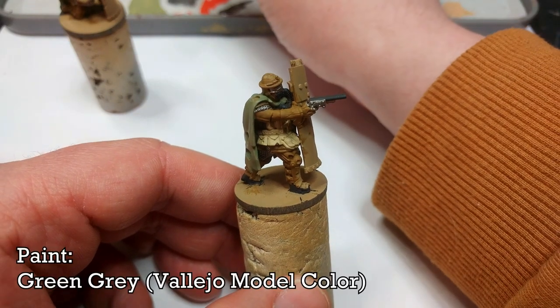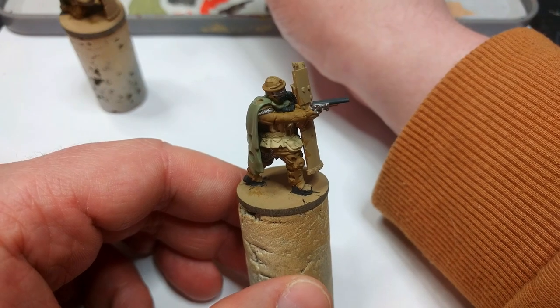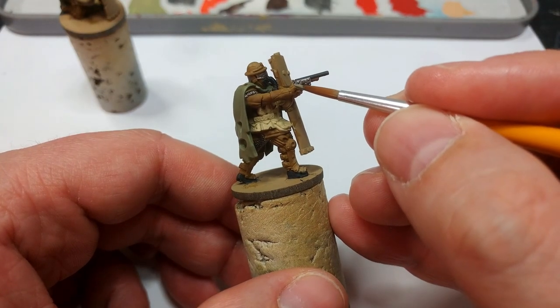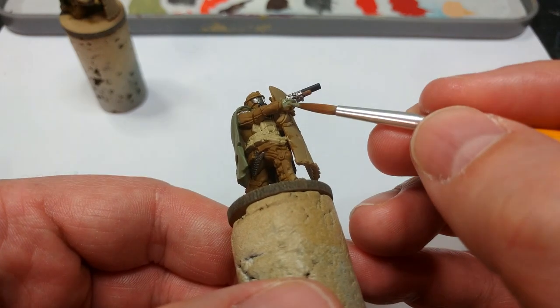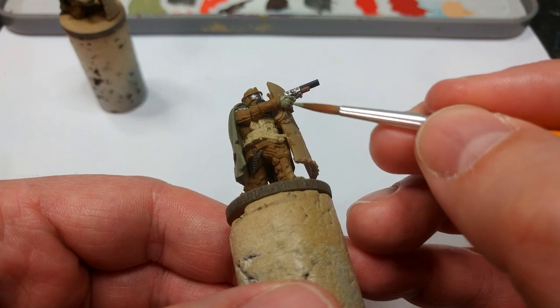We're going to move on now to Green Grey from Vallejo, which I hate to say is a green with a little touch of grey to it. I'm going to use this to paint in the woolen gloves. Now there isn't a correct colour for these — you might want to do them brown instead. Just really find something you like the look of. I like Green Grey, so that's what I'm going to use.